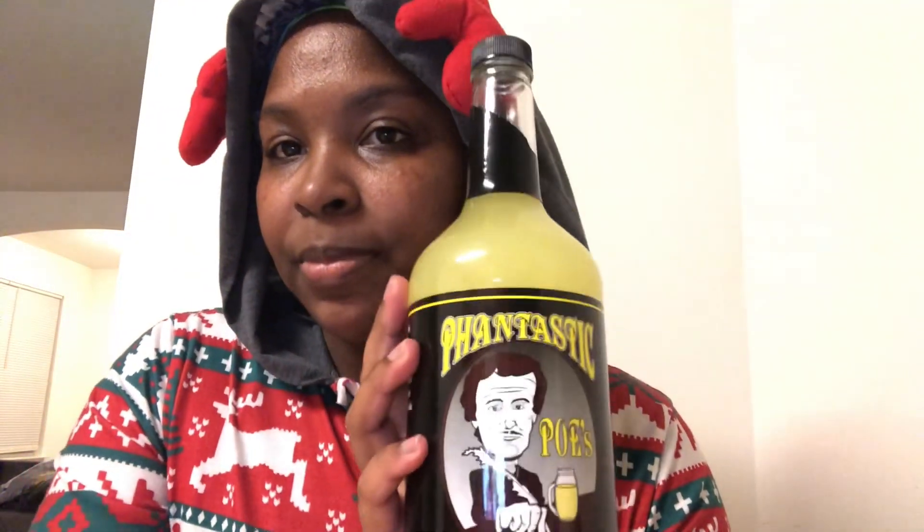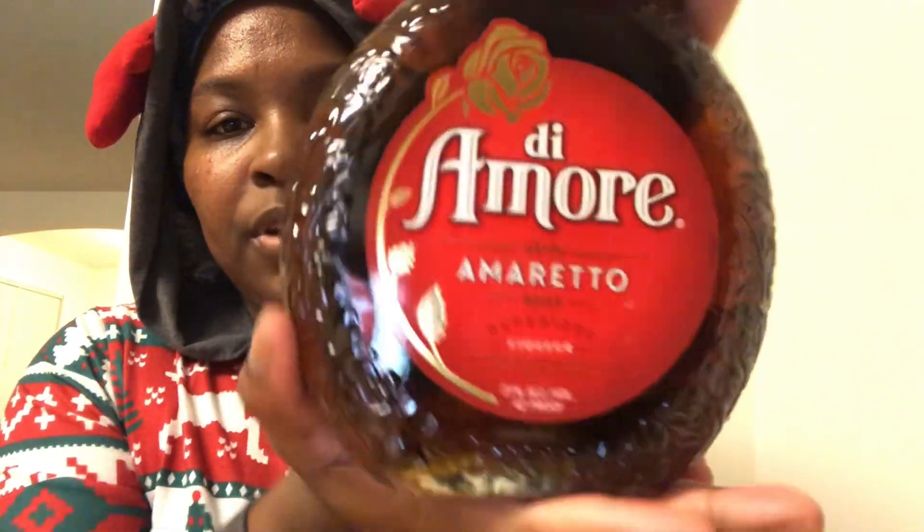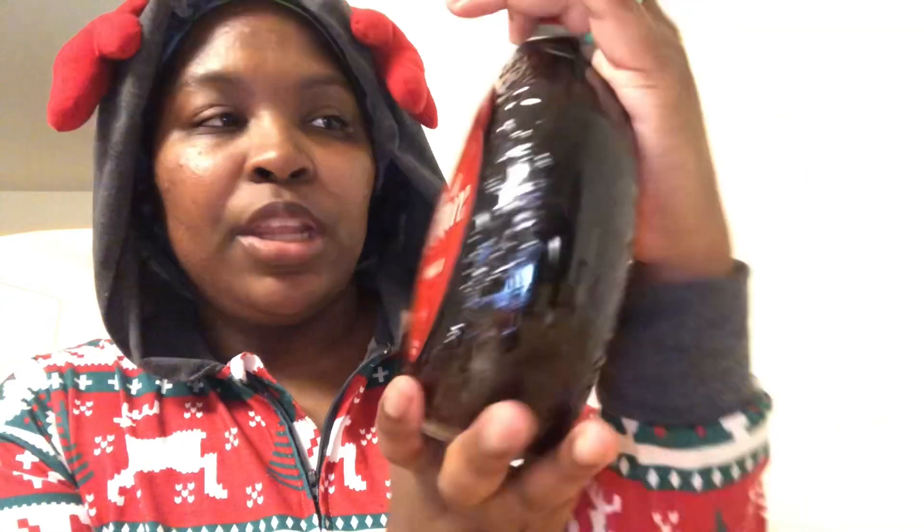Hey guys, welcome back to my channel! Today we're going to be making an Amaretto Sour. First we have crushed ice, then we have this sour mix, and then we also have this big old bottle of Amaretto liqueur.